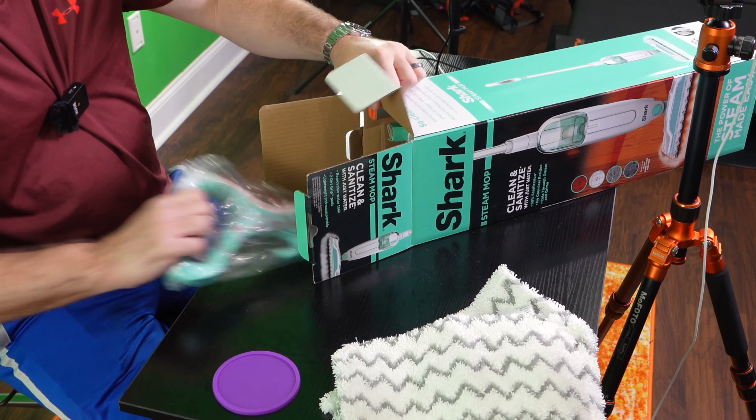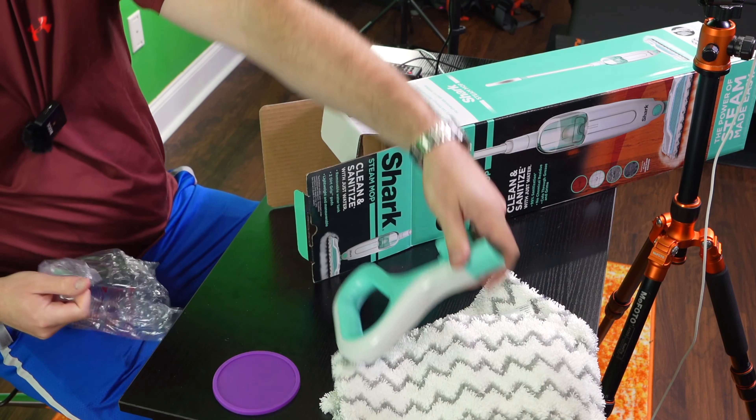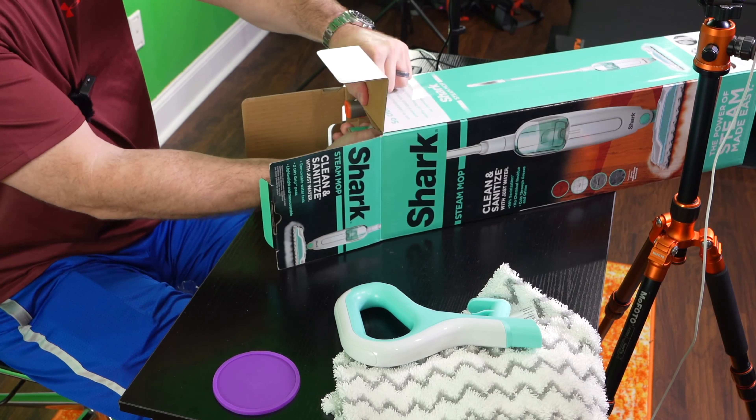Hey y'all, Rick Skye here back again with another unboxing video. This is the Shark steam mop — you can expand this video's description and click the link there to find where to order it online. The coolest thing is you don't have to deal with chemicals or anything, you just put water in it. In this video I'm just going to take it out of the box to show you what that looks like, but subscribe to my channel and check the link in this video's description.